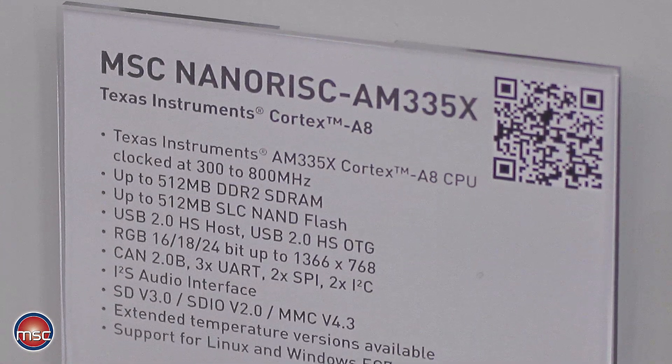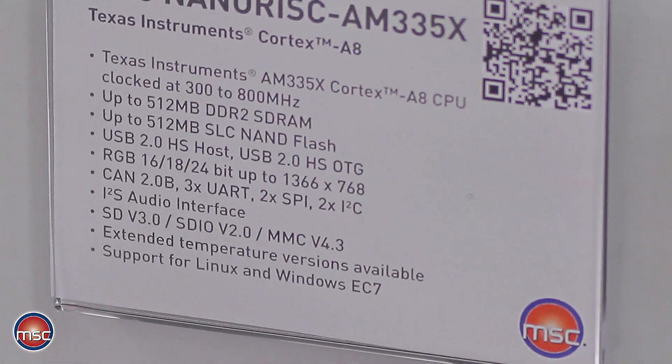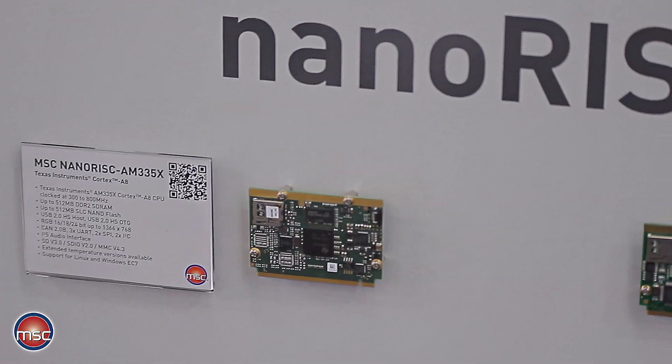The module is equipped with up to 512 MB of DRAM and up to 512 MB of NAND flash single level cell. The module is optionally available in the full industrial temperature range or else in the standard commodity temperature range.